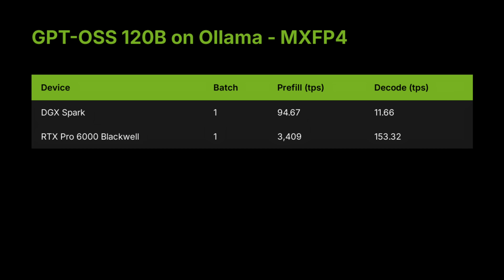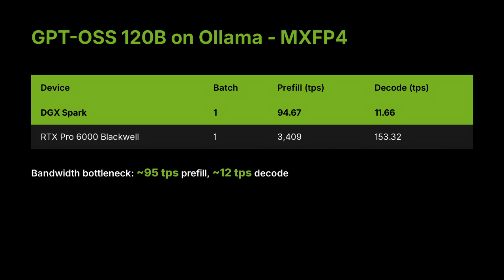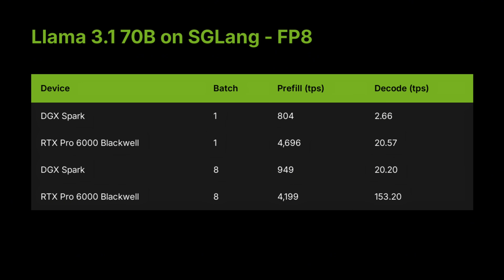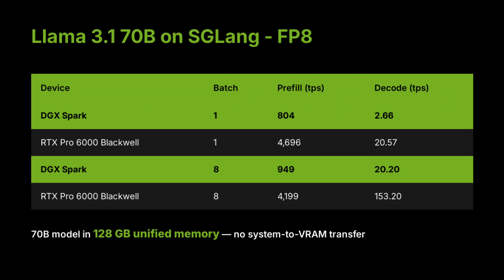However, when we move to larger models, the architecture reveals its trade-offs. Running GPT OSS 120B on Ollama, the Spark hits about 95 tokens per second prefill and 12 tokens per second decode — workable, but clearly showing bandwidth strain. With Llama 3.1 70B on SGLang, we measured around 800 tokens per second prefill and 2.7 tokens per second decode, which is impressive considering the model size but roughly 8 times slower than the RTX Pro 6000. The 128 GB LPDDR5X unified memory provides incredible flexibility, but with only 273 GB/s bandwidth it becomes the main bottleneck. Still, the fact that a machine this small can load and run a 70B parameter model directly into memory without any system-to-VRAM transfer is genuinely remarkable.